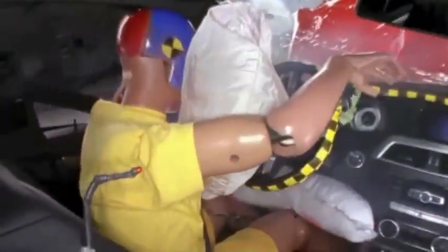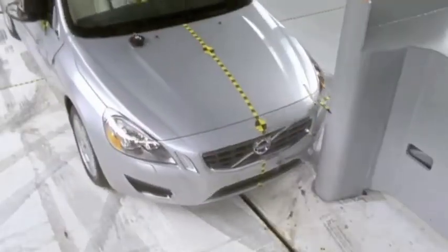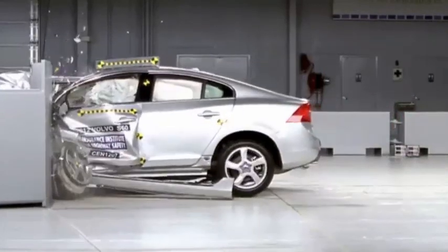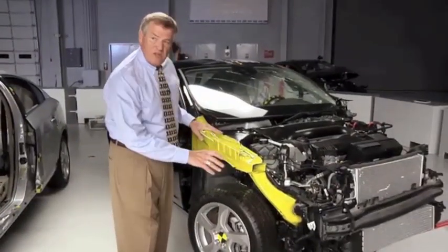One of the top performers in our test was this Volvo S60. Volvo engineers designed the S60 to do well in small overlap crashes. We've taken the fender off of this other S60 to show you one of the things they did.